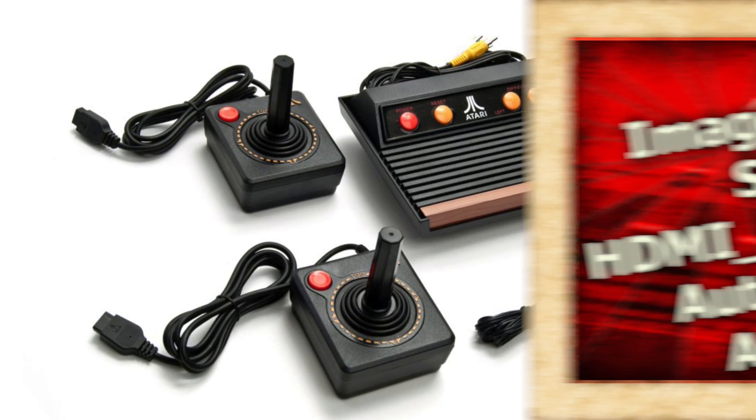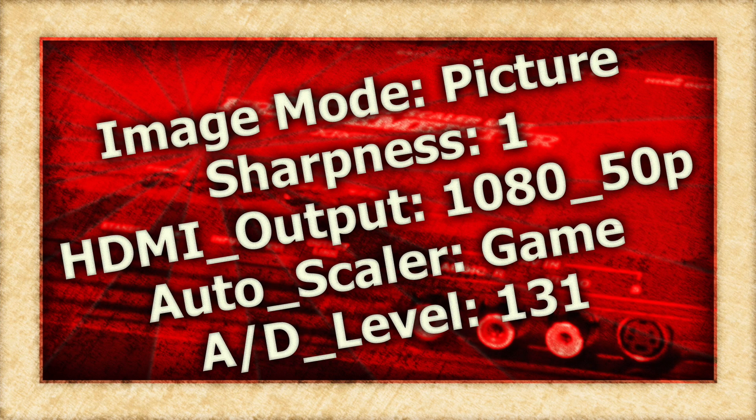With that, here are the settings that I use. Please note, for some reason the Framemeister won't display the Flashback 2 in 1080p 60 mode, but outputs 1080p 50 just fine. It's a weird quirk, but most modern televisions should have no issues with a 1080p 50 signal.